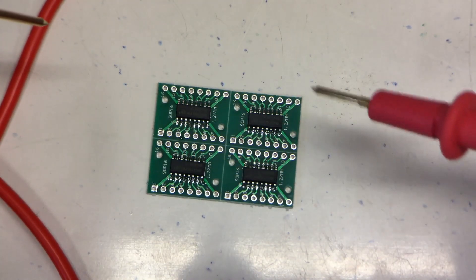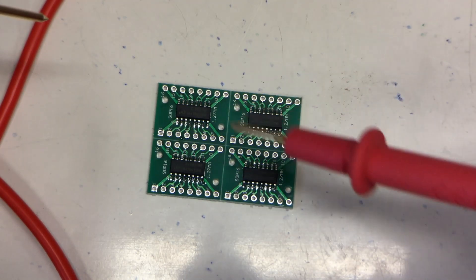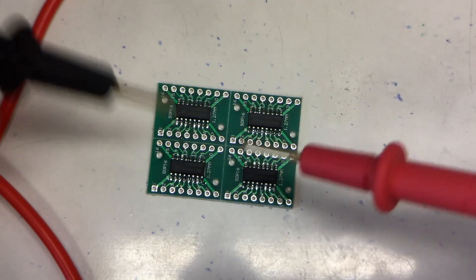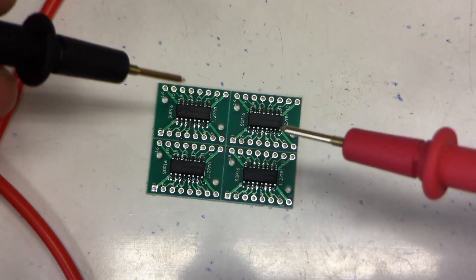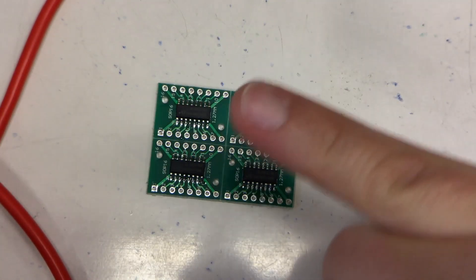That's also a testament to the quite good solder mask on these breakout boards. I guess that's it for today in regards to SMD reflow soldering. Bye.